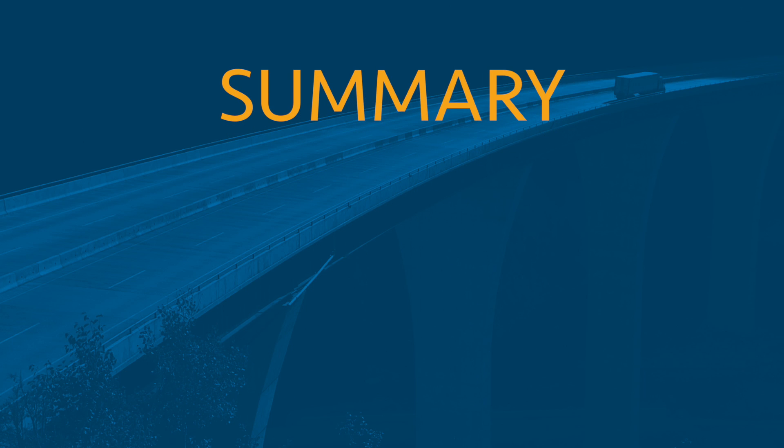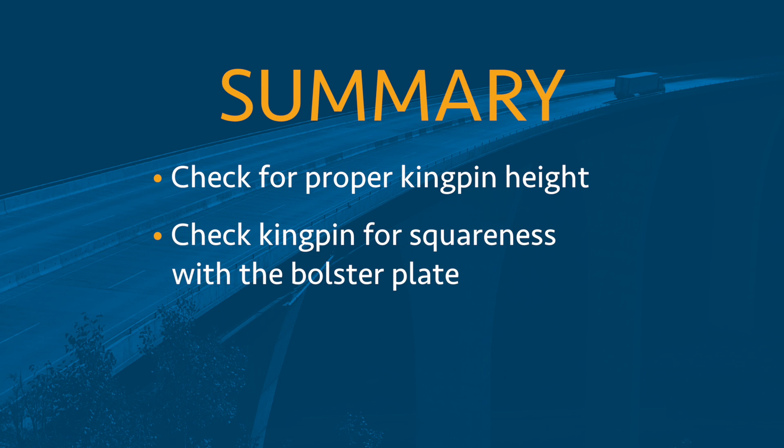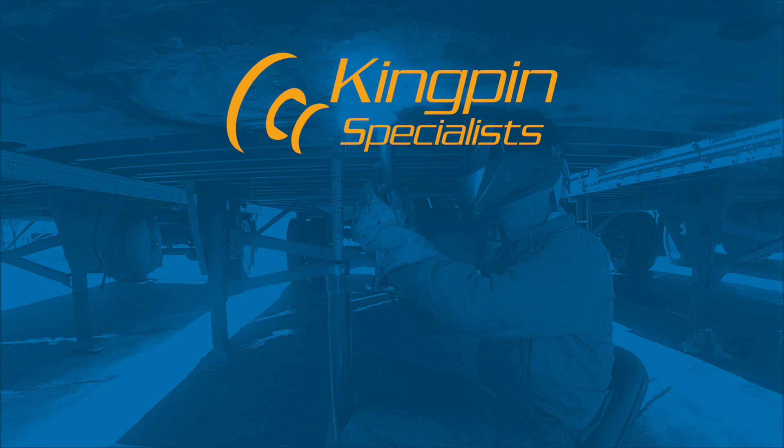In summary, to ensure your fleet's kingpins remain secure: check for proper kingpin height, check kingpin for squaredness with the bolster plate, and determine the kingpin's level of wear.